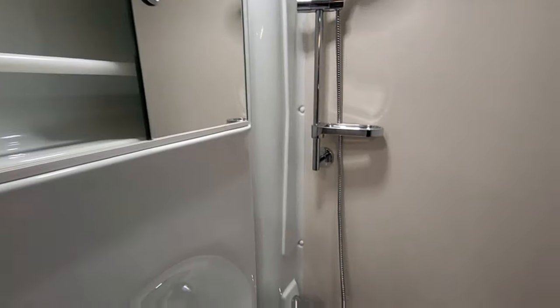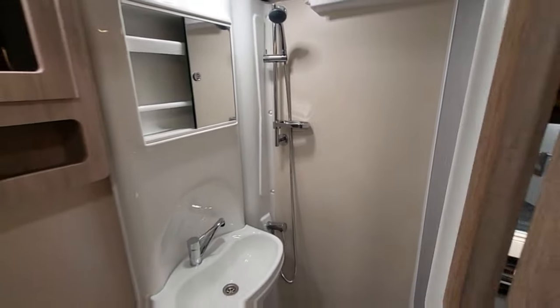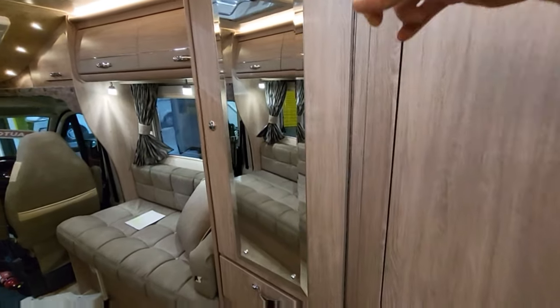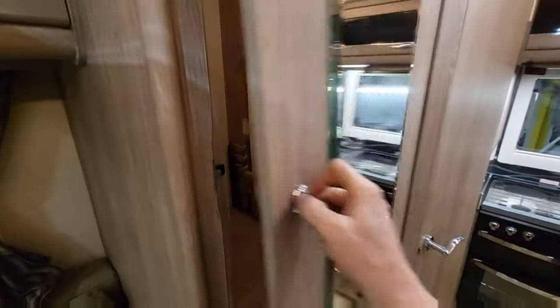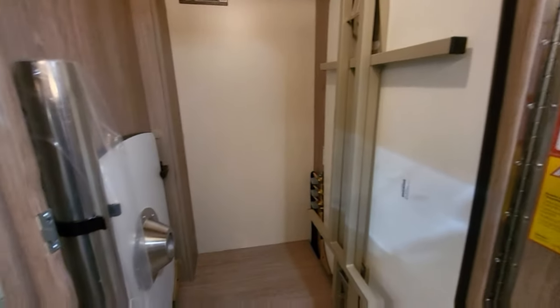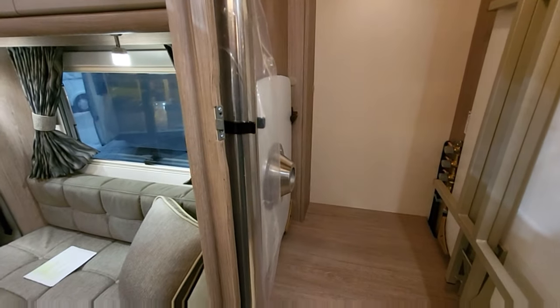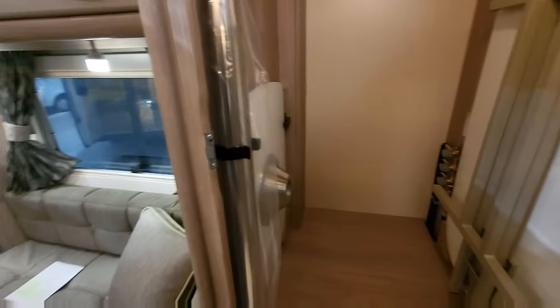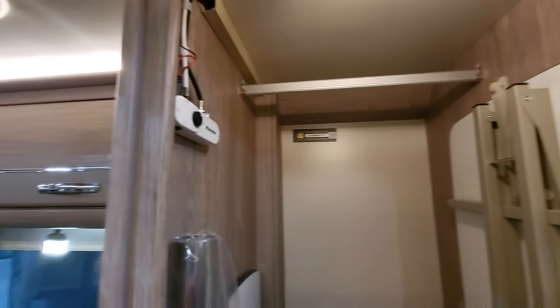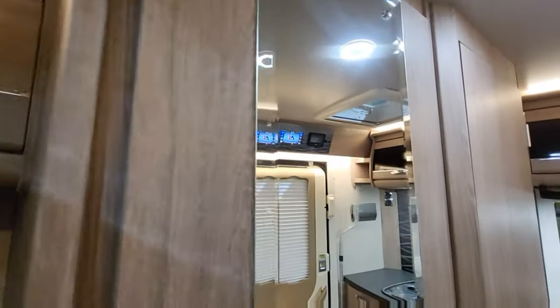Autosleeper is one of the best in the UK at making motorhomes — they've been going for a long, long time and this one doesn't disappoint. Inside this cupboard you've got a big table usable either indoors or outdoors, plus another cocktail table for the front cab when the captain's seat is spun around. You can hang your clothes in here too, and it has a Max View booster with a TV aerial and Wi-Fi aerial on the roof.